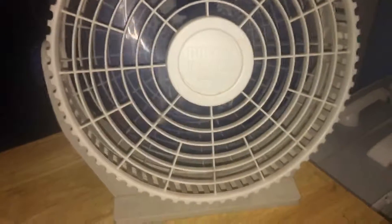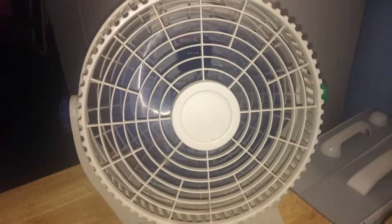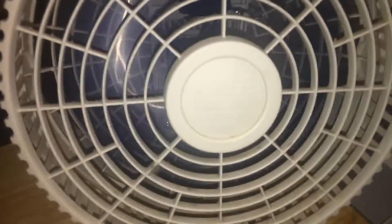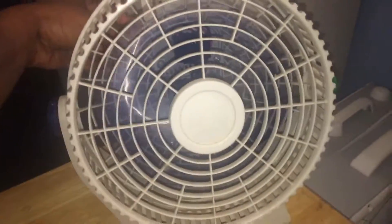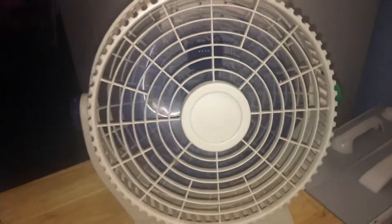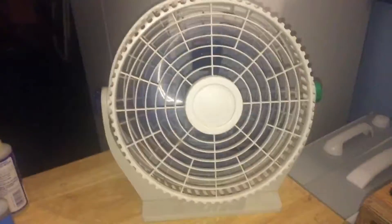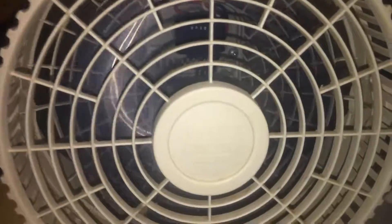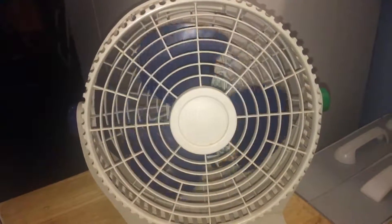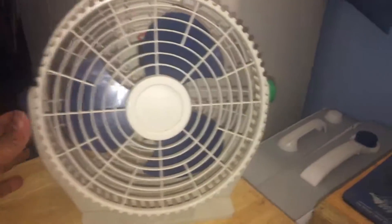Yeah, it moves a lot of air for a vintage fan. I believe that's high speed. And then we got low speed. It does have a hum to it, or kind of a startup sound — I'll see if I can try to capture that at high speed and then spin down. Just gave it oil. Yeah, pretty decent — still better than today's garbage.